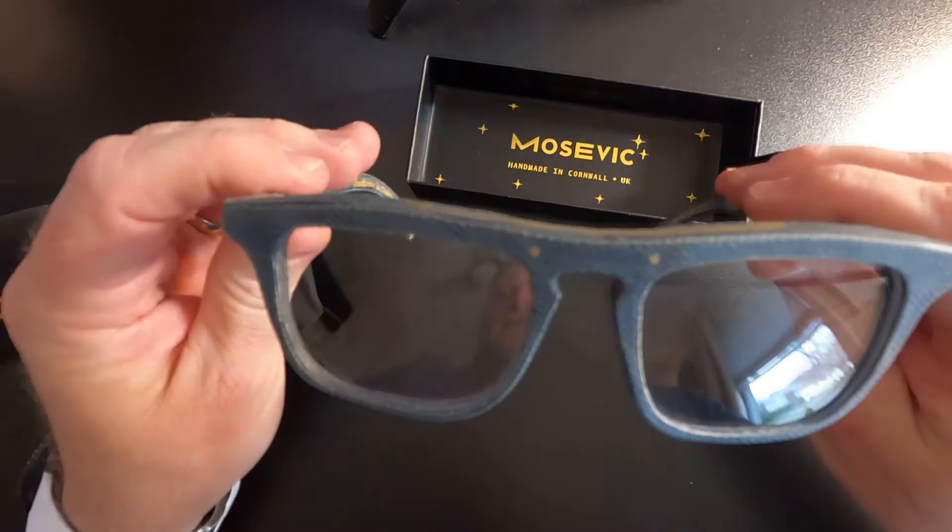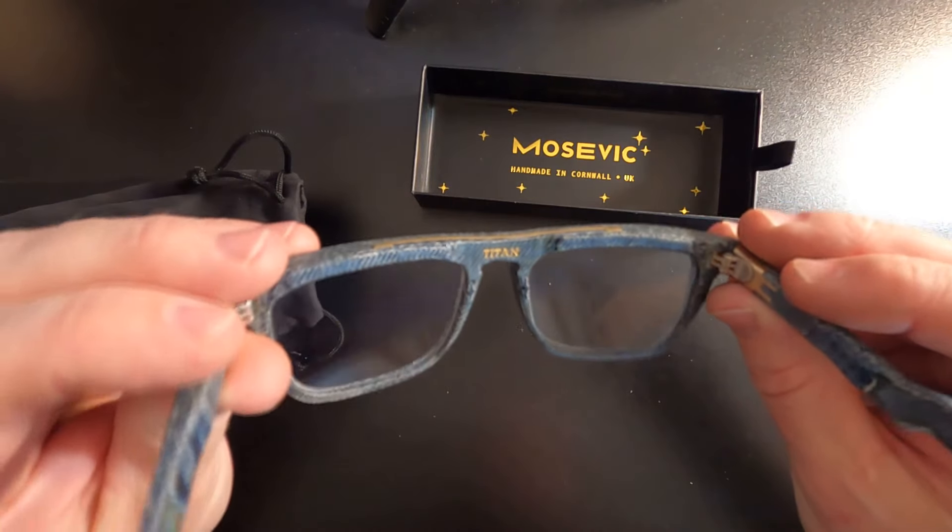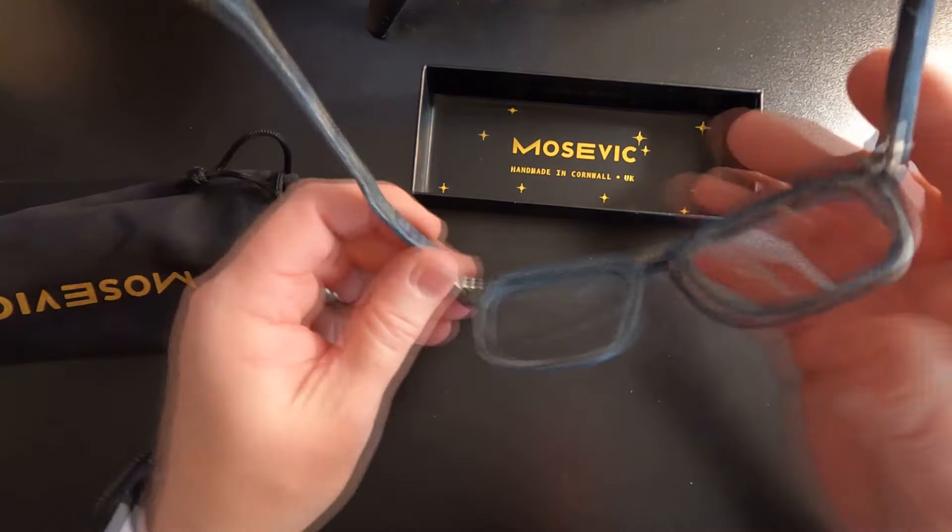I went with the Titan. They kind of look similar to the ones I already have — kind of a Ray-Ban kind of look. Let's see how they feel. They're sturdy, that's for sure. They are a little heavy, but they're comfortable. They're not going to come off your head. And yeah, they are just as described in all of his videos.